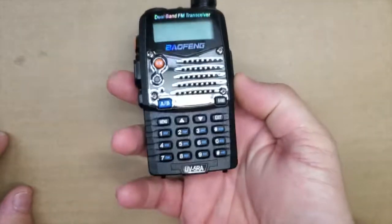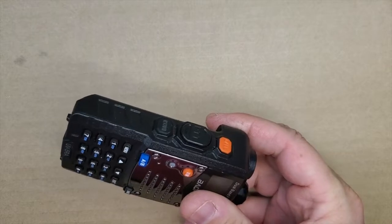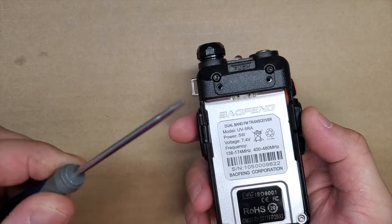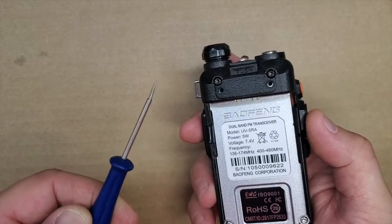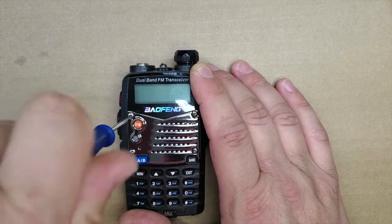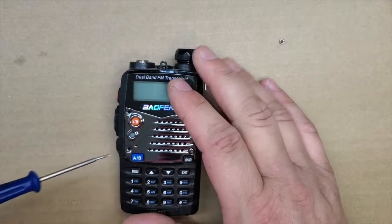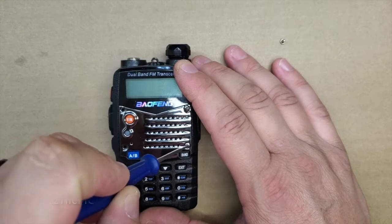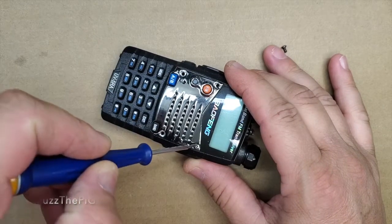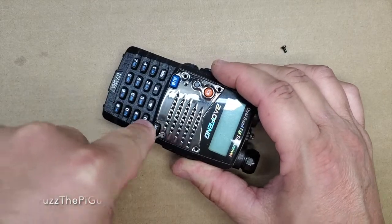So we're just going to go ahead and tear this guy down. Obviously, here's the battery pack. We won't worry about that. You need a star driver, but I don't have one small enough. This little screwdriver here will work for the front screws. This is a teardown video, and we're not too concerned about getting it to work again. I have several of these and only use one at a time.